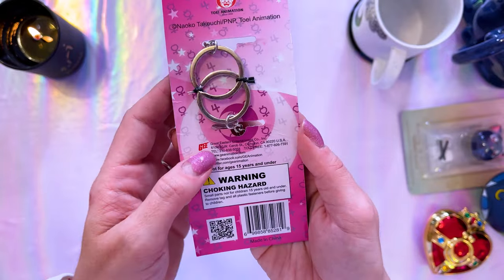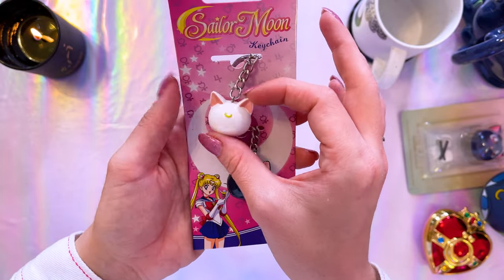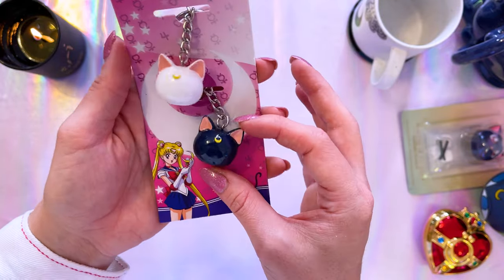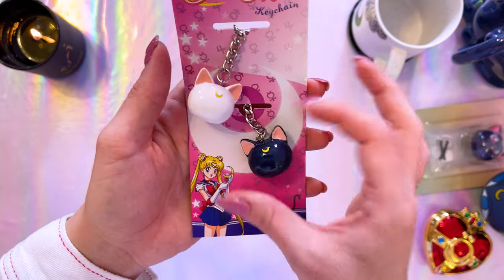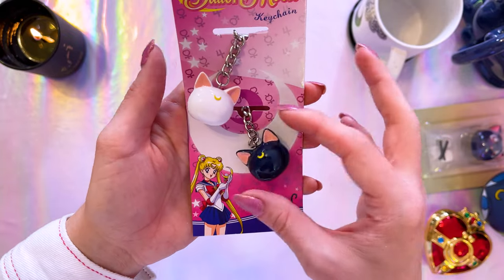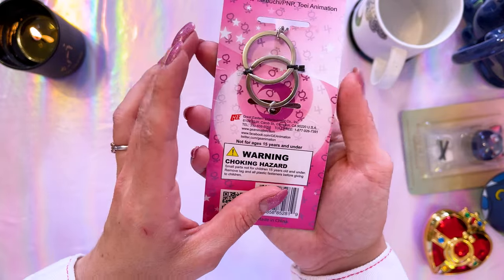I bought these second-hand and have no idea when they came out, but they're from Great Eastern Entertainment — just a couple of keychains featuring Luna and Artemis's cute little heads. They're so simplistic and inexpensive — just cute little items I wanted to add to my collection and actually use.